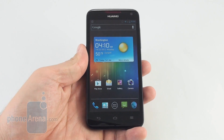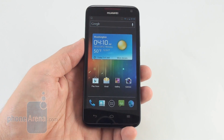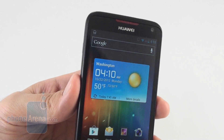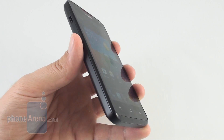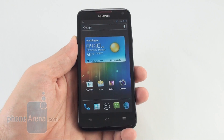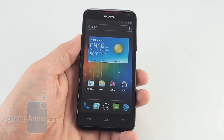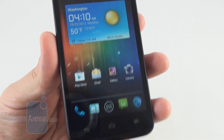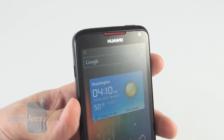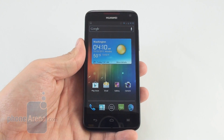The 4.5-inch 720x1280 pixel display is very good — worthy of the phone's Android flagship status. Colors are vibrant, and the contrast and viewing angles are in line with what the best IPS LCD mobile screens offer. With the very high 326 ppi pixel density, there's nothing to complain about in the screen, except its somewhat muted brightness in direct sunlight, which doesn't deliver anything above average.